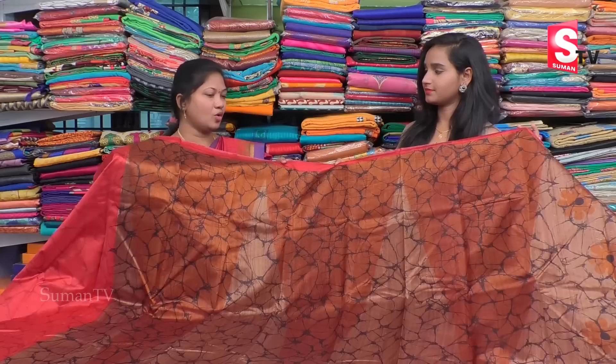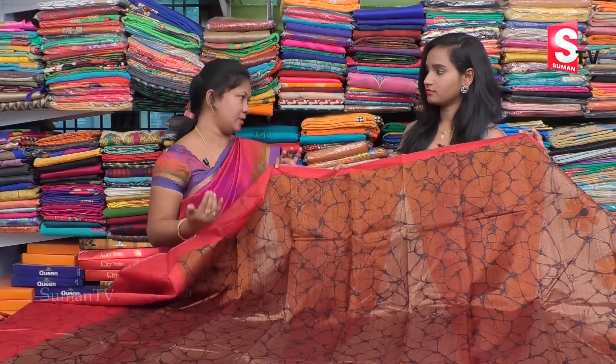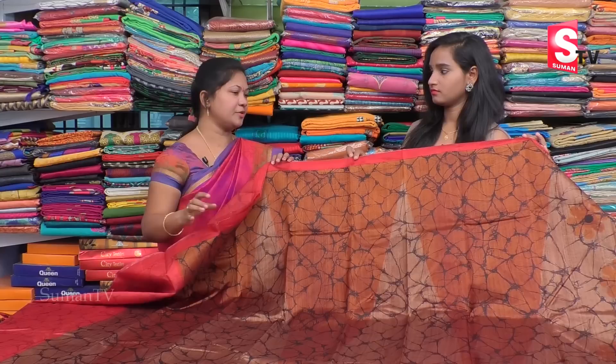It's a lightweight, beautiful design. It's a very good price — wholesale rate of Rs. 3100. We have a soft sale and it's a very rare shop with a lot of buys.